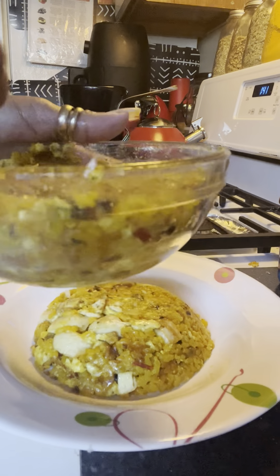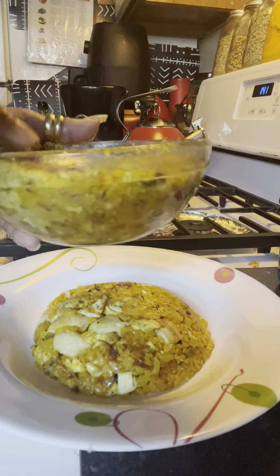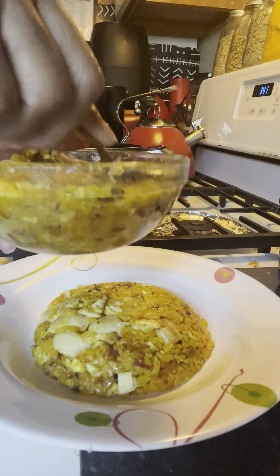Look at that, you guys — it leaves no space open. So the longer you let it sit, the better the mold comes out, in case you don't know. But this is what we're going to do on another plate.